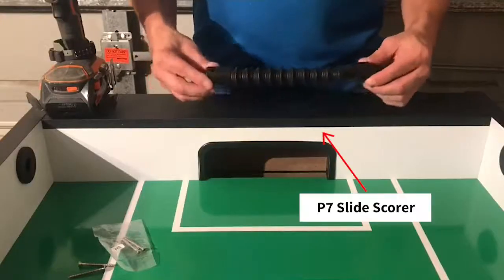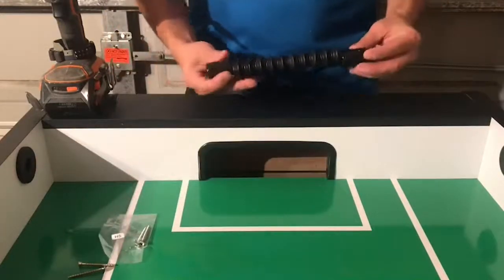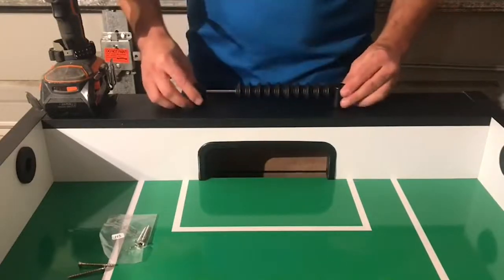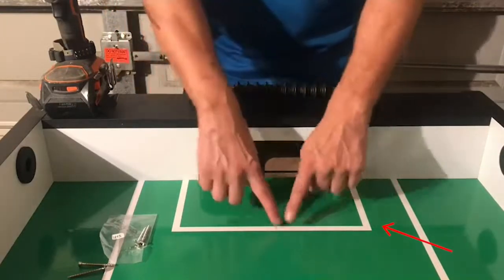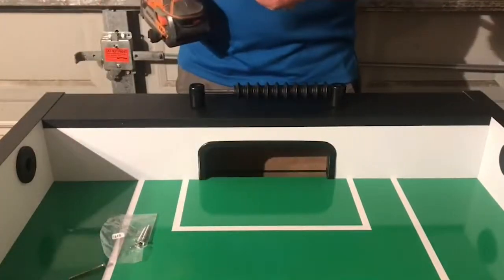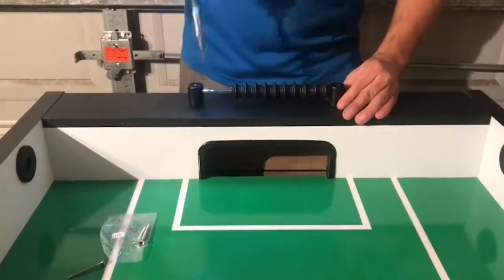Next, we'll be attaching both of our slide scores to both ends of our end panel using our H5 screw. This part is pretty simple. You want to go ahead and align your slide score to the center of the end panel. One way to determine that it's in the center is to align it with the inside of the goal line. Go ahead and insert your H5 screw and secure.